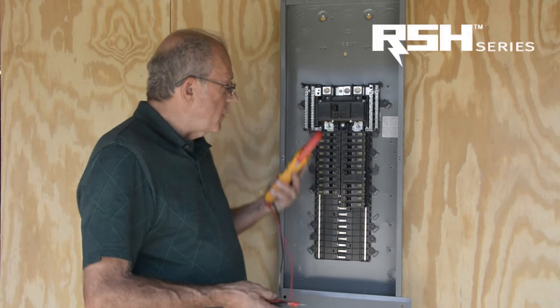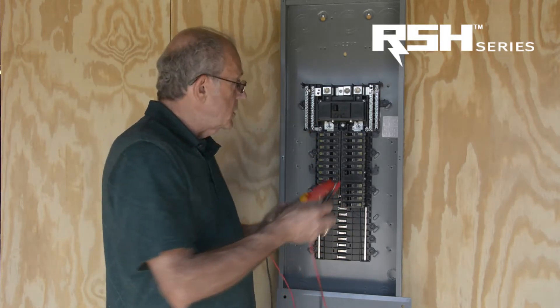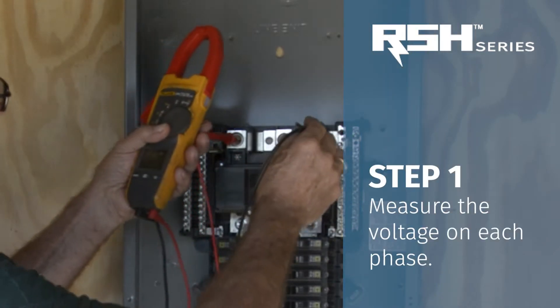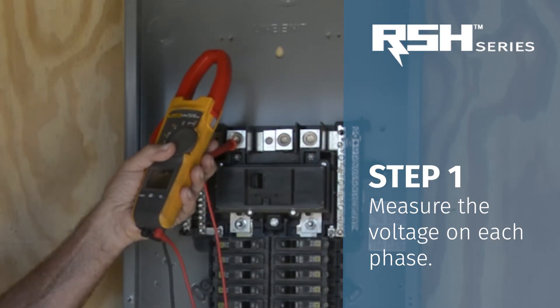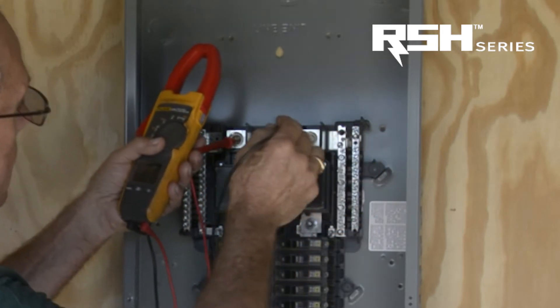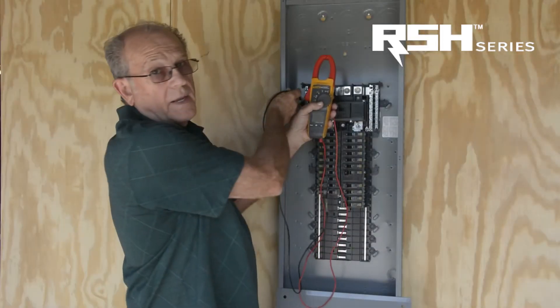We have now removed the cover of the panel. The first thing we are going to do is measure the voltage and make sure that we have the appropriate voltage. We have 240 line to line, and we have 120 line to ground and one line to neutral.